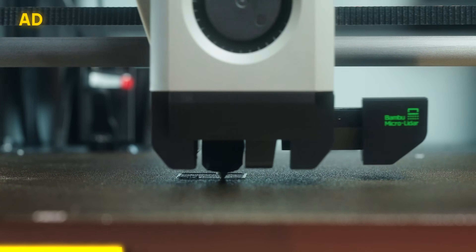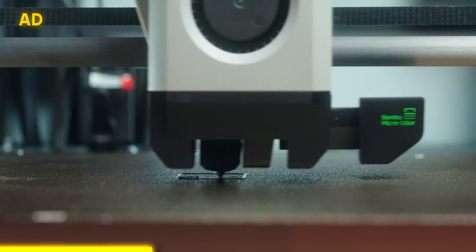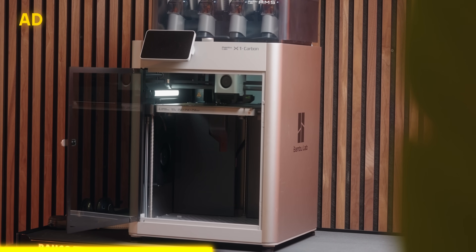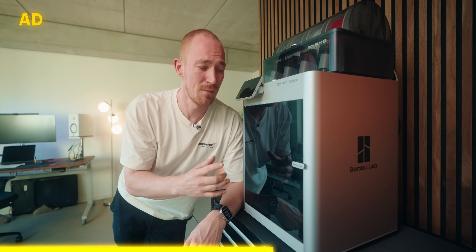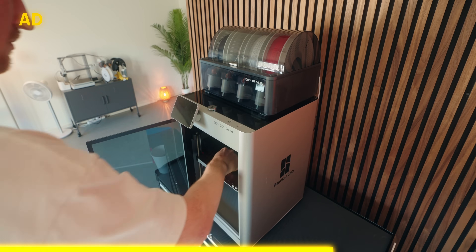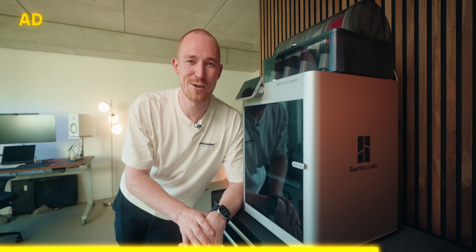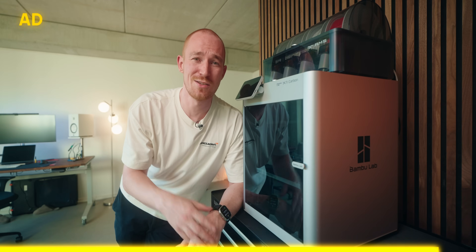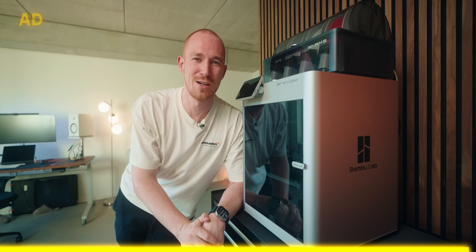I want to give a quick shout out to BambuLab for giving me this printer for this video. Honestly it's been making this video hard because it's already so fast that it's difficult to optimize further. With slower printers it's even easier to shave off a lot of time, but for me this thing has been a dream — it's working so well and I can only recommend it. Check out the link in the description down below.